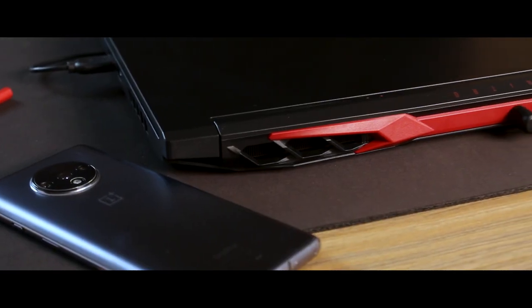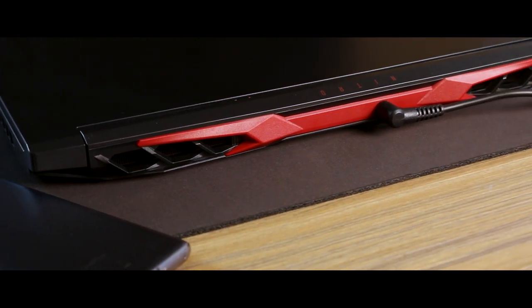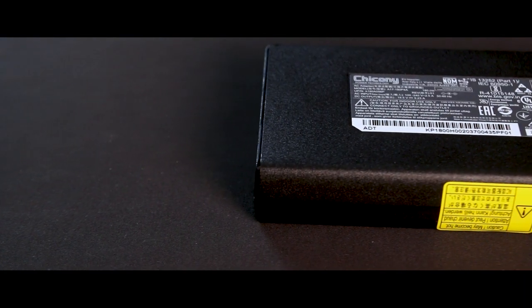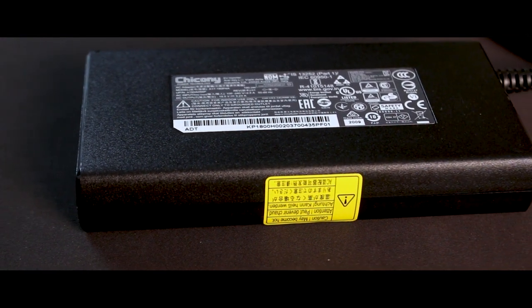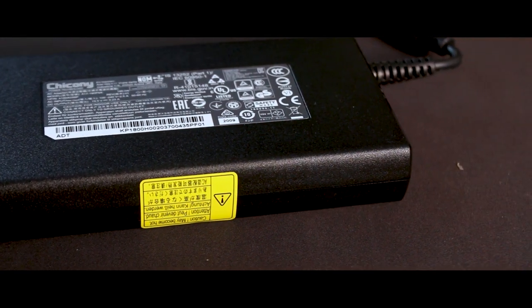For battery life, given the power-hungry CPU and GPU, normal usage lasts around 2 hours. The laptop has a 58Wh battery charged by a 180W charging adapter.